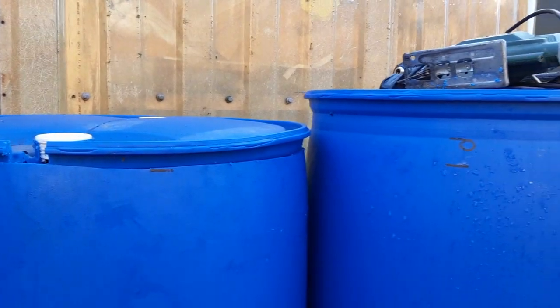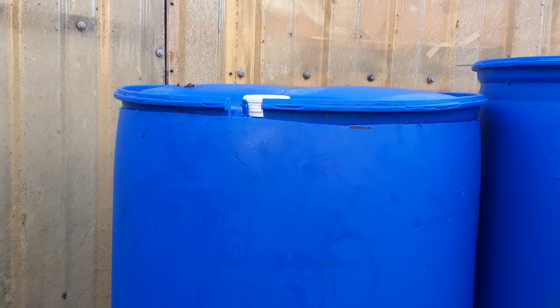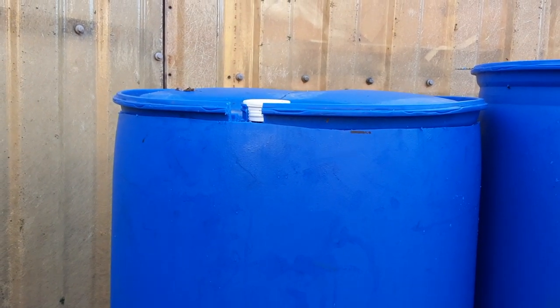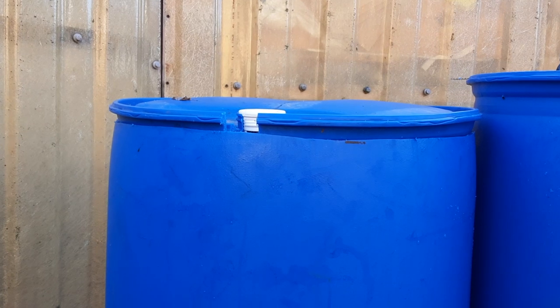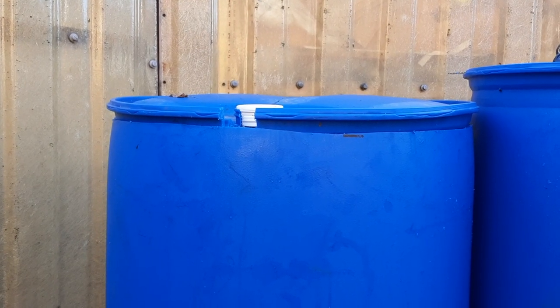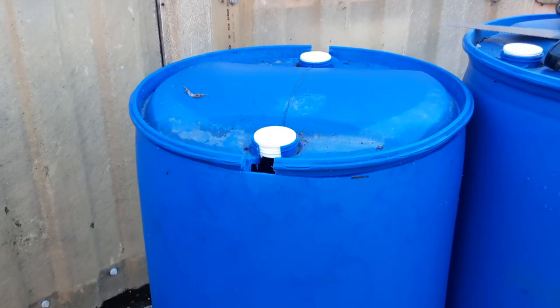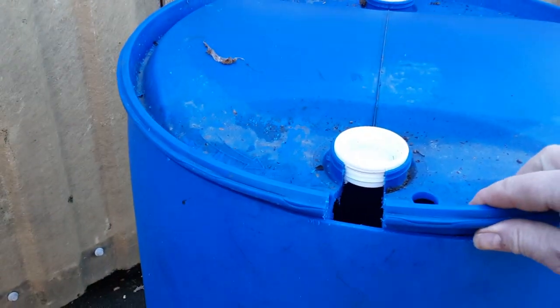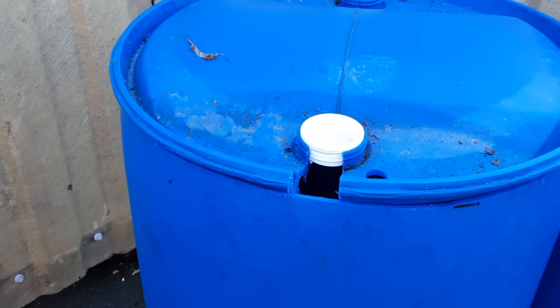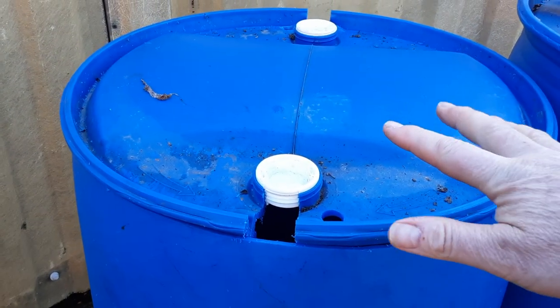Different barrels are different — some have got lips top and bottom — but I'm lucky enough to have access to these, or limited access now. I've probably had over 60 or 70 of these barrels in my time, using them for different things, but most of them have been used for water barrels. I've tried using them for raised beds but they tend to warp, so that's why you need to make sure this is a reasonably good fit, because if you drill too many holes in these the tops will warp as well.